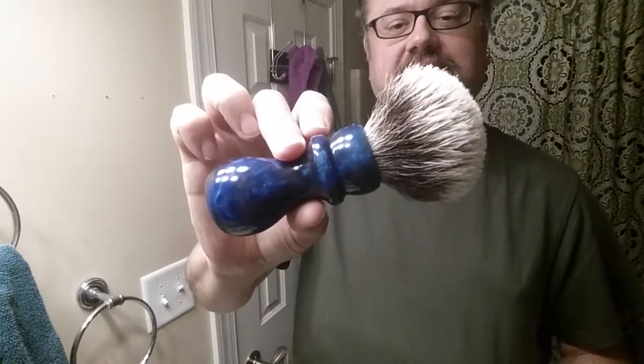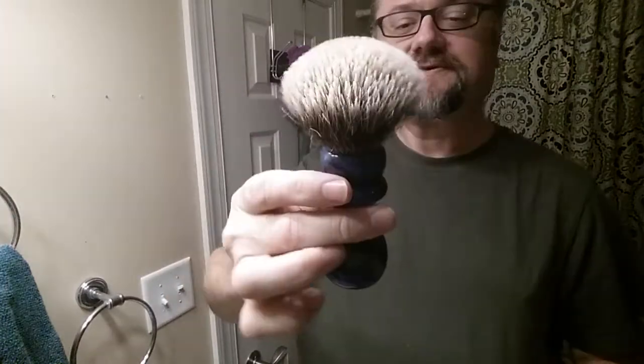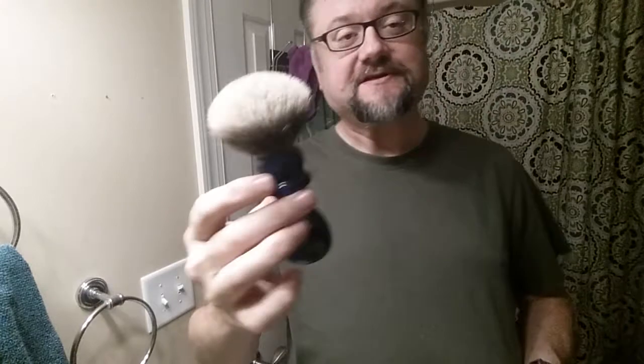Hey guys, Sterling badger brush — the 'finest' badger brush. That is a rating, just in case this is your first ever shave video. 'Finest' is a classification; the word doesn't actually mean this is a fine brush, although it is. 'Finest,' 'best,' 'pure,' 'silvertip' — all these are different words used to classify badger brushes for shaving.